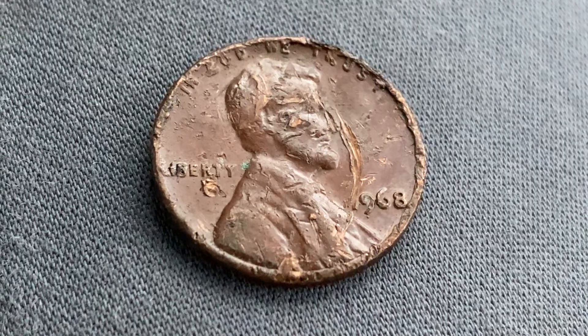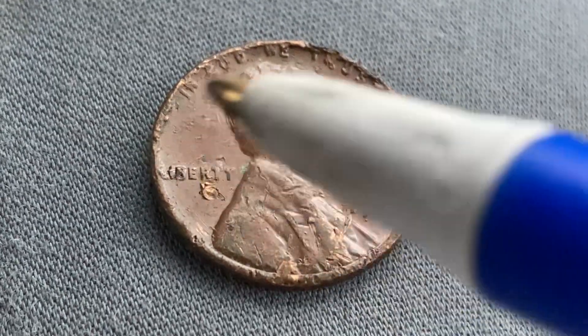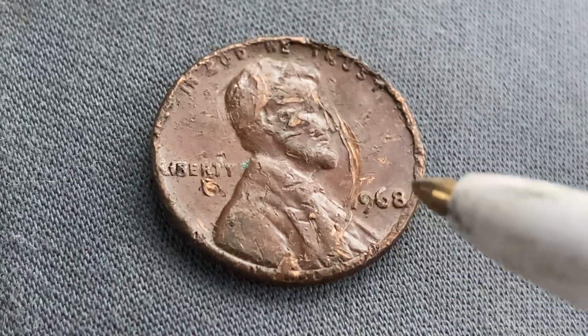We are currently enjoying a look at the front of the coin, or you may call this the obverse of the coin, or simply heads. We see 'In God We Trust' atop, Abraham Lincoln in the center of the coin facing right, Liberty at left, and the mint year of 1968 at lower right.